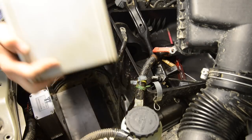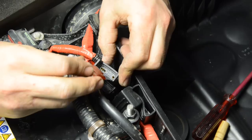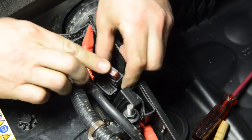You can then refit the battery into place, using it to hold the transformer mounting plate in position, and install the fuses into the fuse holders.